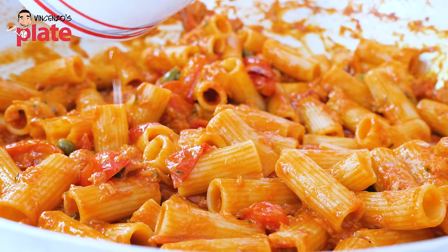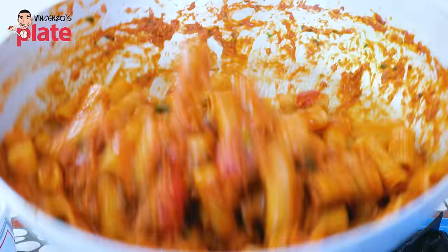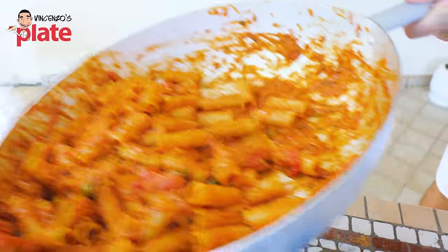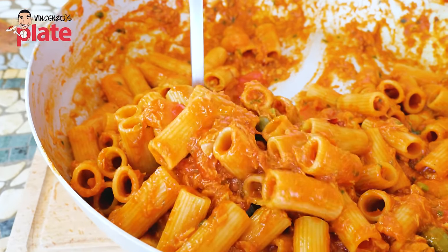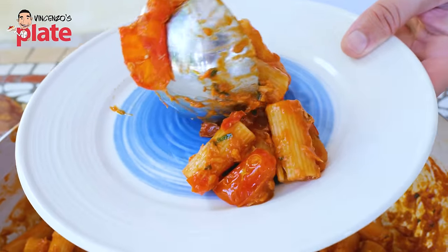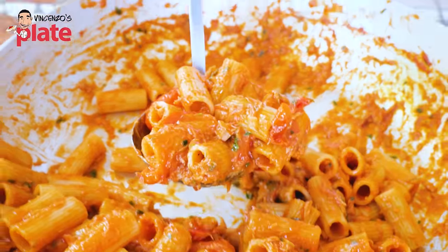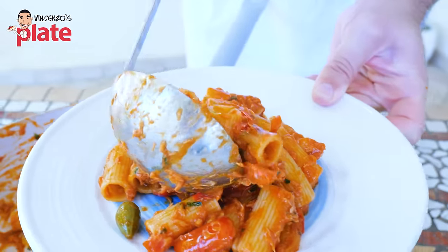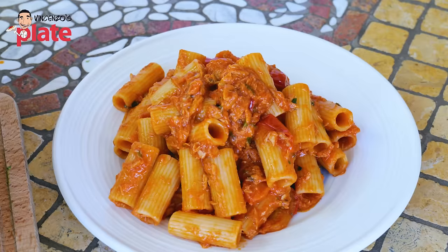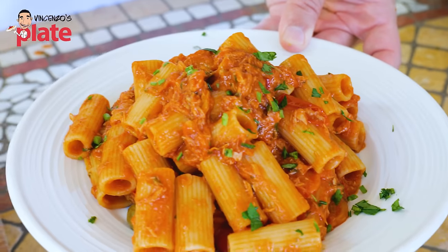Look how beautiful and juicy, how saucy. Now we get the plate — be very generous. This is what Italian food is all about, ladies and gentlemen: simplicity. Bellissimo! Extra tuna here, a little bit of parsley, ladies and gentlemen. And here we are — a beautiful, simple Mediterranean dish.